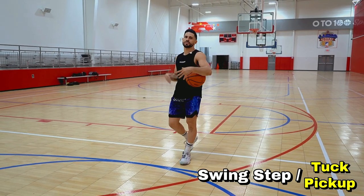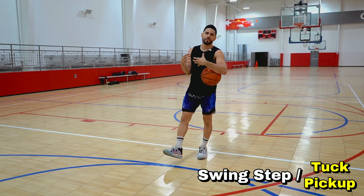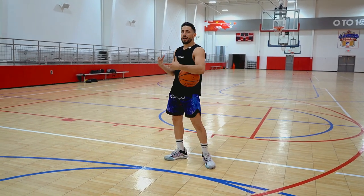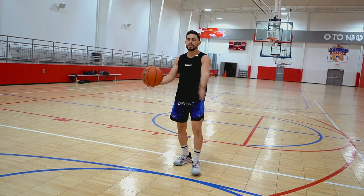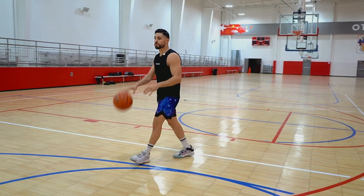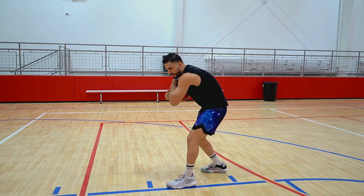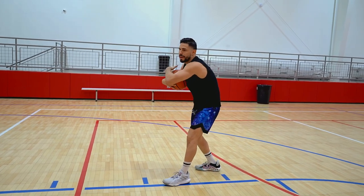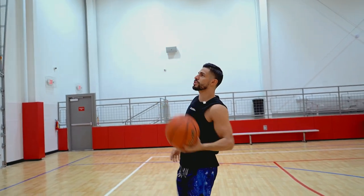We're going to get into a tuck finish — our third option off the pickup. This is where a defender is playing you too close, whether their hands are high or low, and you really want to protect the ball with both hands. Think like a running back — whenever that quarterback gives the ball to the running back, they put the ball in so nobody can strip it away. It's the exact same thing. So if I'm driving to the basket and I see contact coming, I want to protect the ball, pick it up, and swing my elbows to give momentum and protect, finishing at the rim.